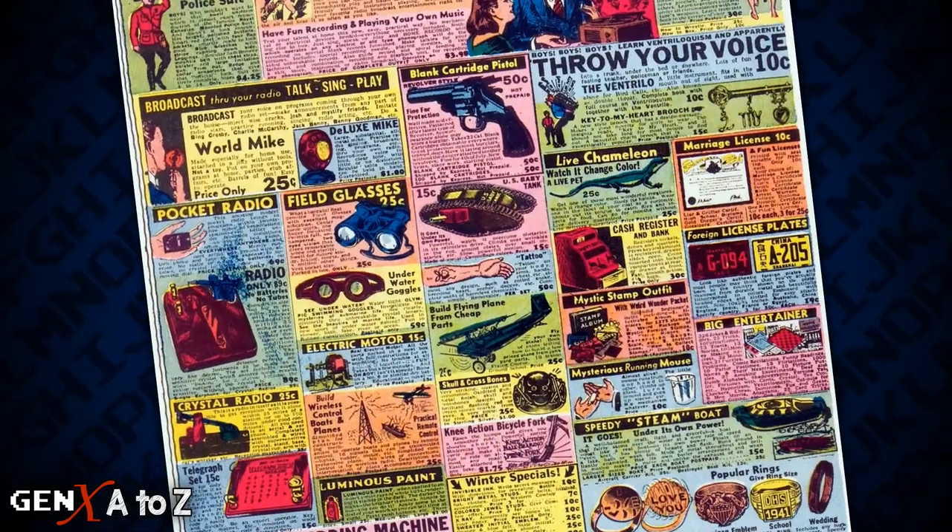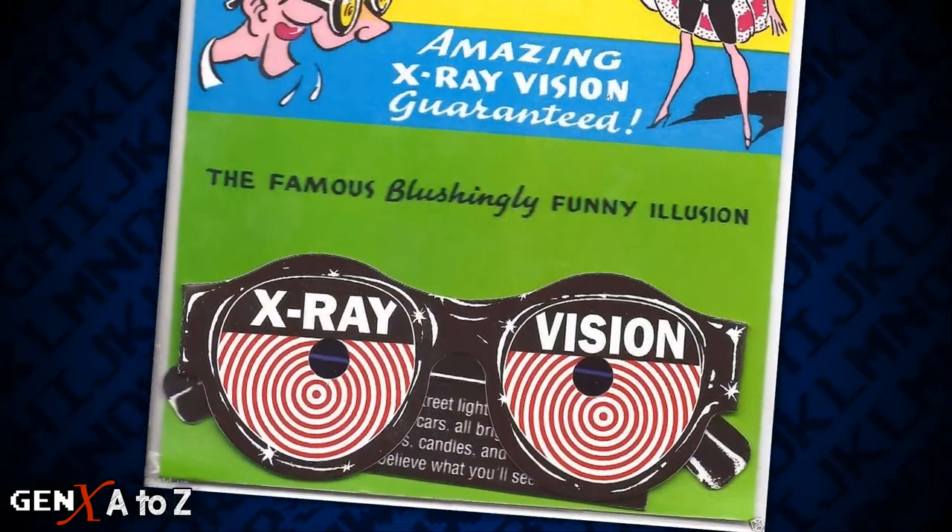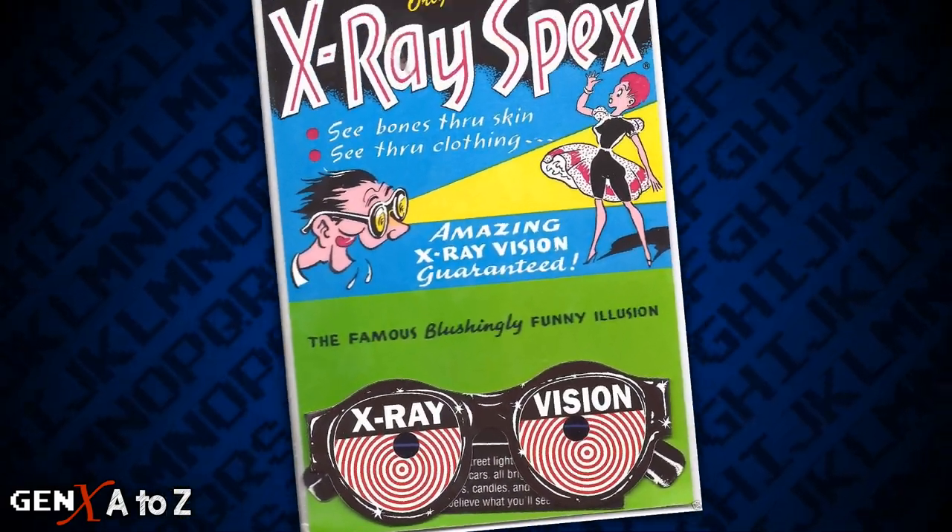There are no estimated sales figures available for X-Ray Specs. However, the ads still endure today, and they are even sold on Amazon.